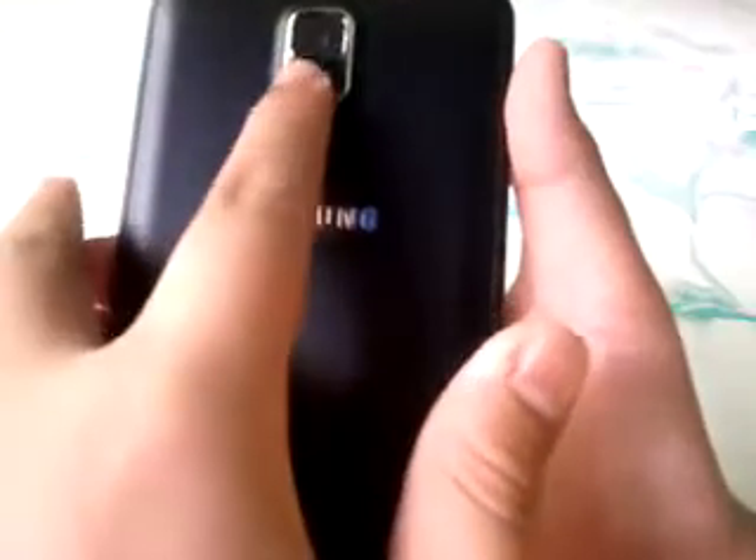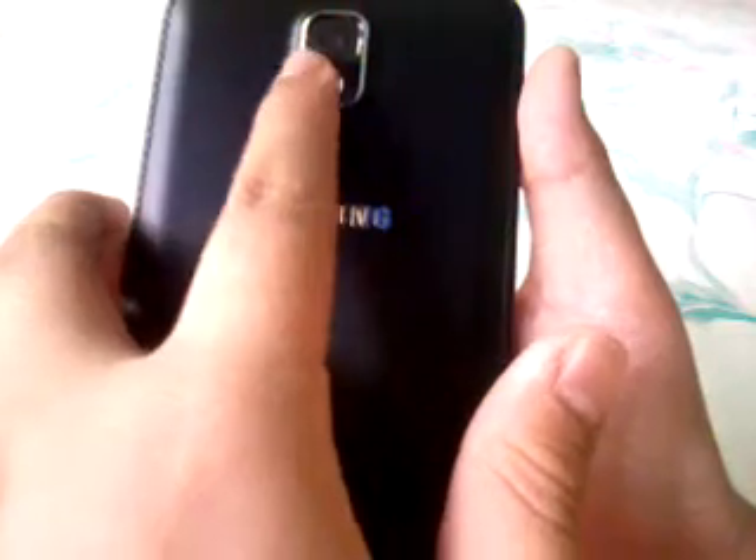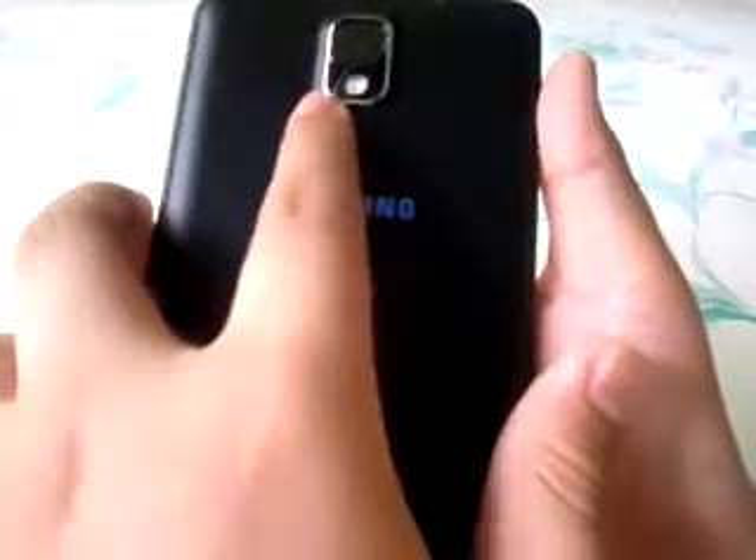On the back, we have the new faux leather design with delicate stitching, the 13-megapixel camera with LED flash, and the Samsung logo.